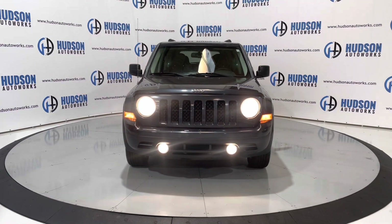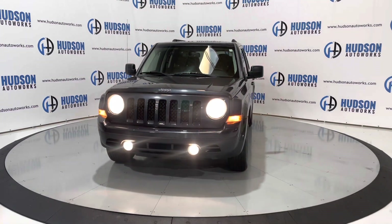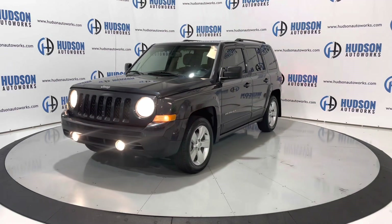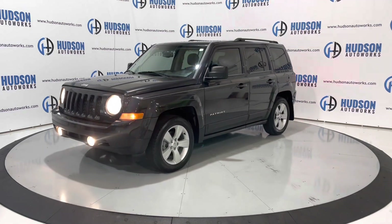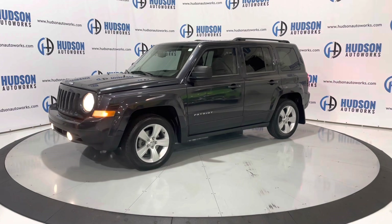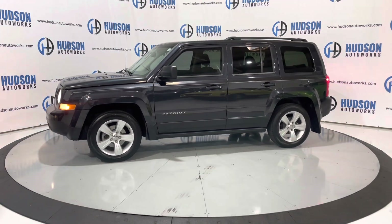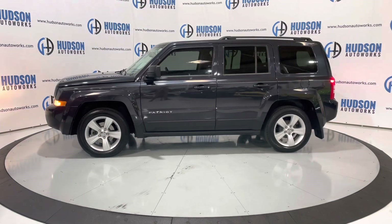This 2014 Jeep Patriot Latitude is available here at Hudson Auto Works in Greensboro, North Carolina. We invite you to come by and check it out. Also feel free to visit us on our website at www.hudsonautoworks.com for more information on this 2014 Jeep Patriot Latitude and other vehicles like it. Thank you.